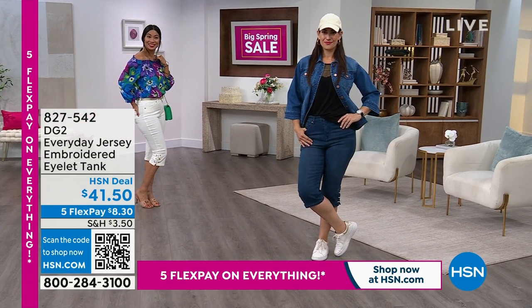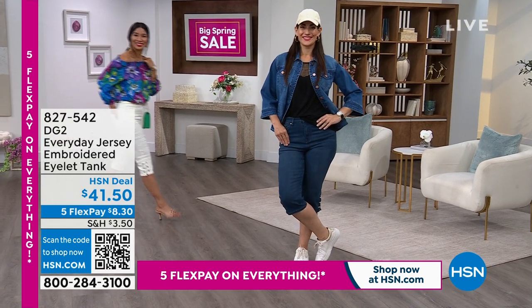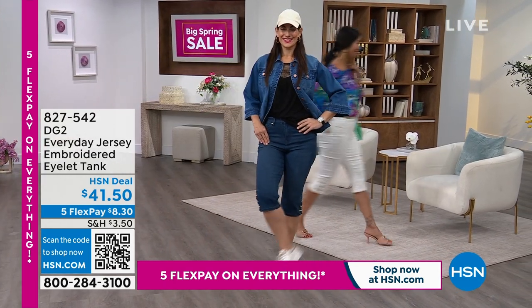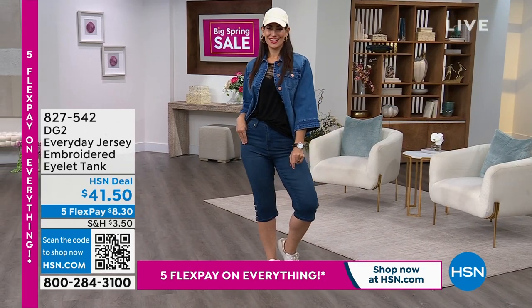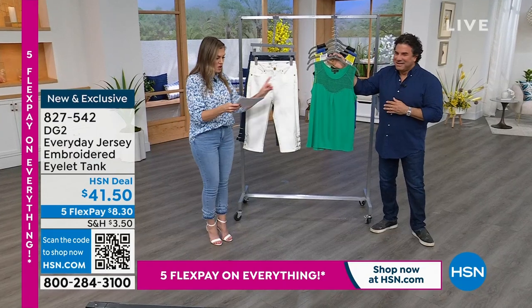We're going to give you the perfect summer tank. It's made from an everyday jersey stretch knit, but it's all about the little embroidered eyelet detail. There's a bib up there at the top of the garment. Great, fresh, fun colors.